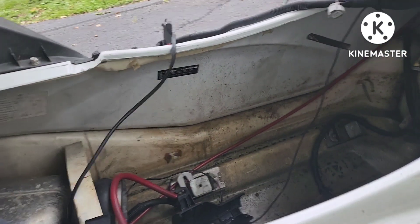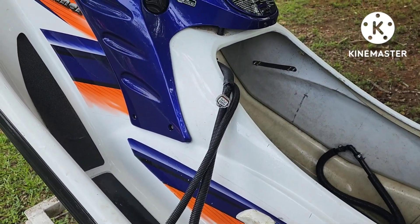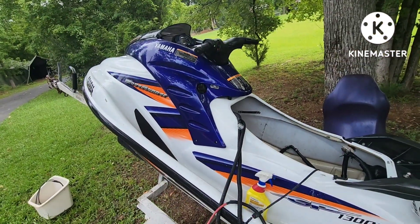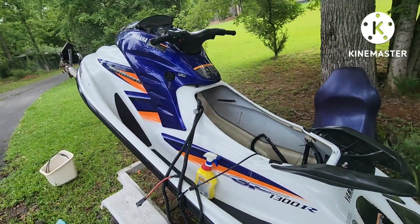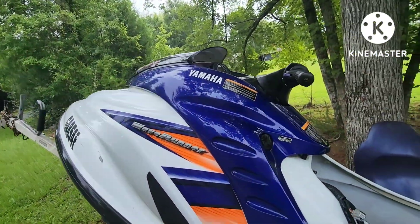Let's clean this one — and that's how it's done, shade tree style. Got the whole thing cleaned up. Look how shiny that thing is — it's a good looking ski!